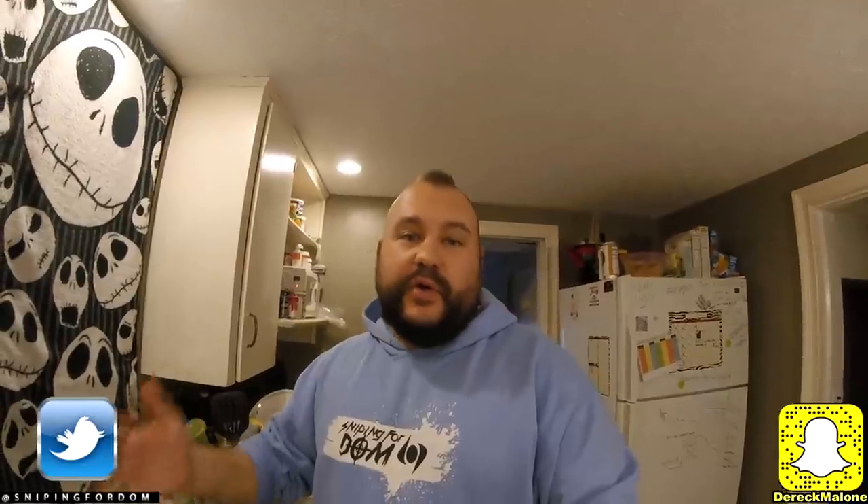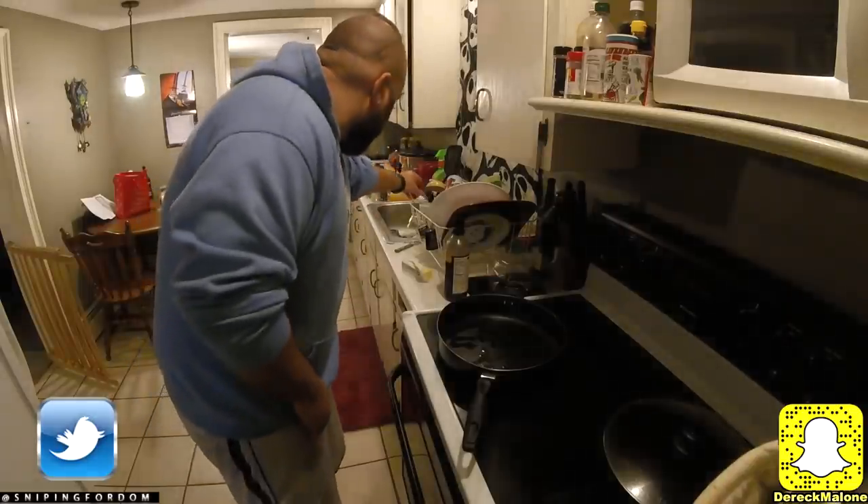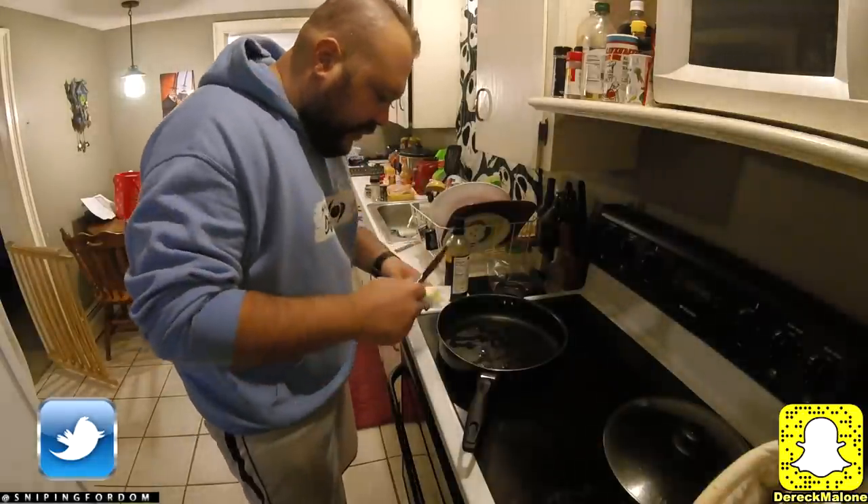Don't forget to smack a like on this video right now and let me know down in the comments if you've tried this or a version you've made yourself. This is a really cheap, quick, easy meal and it's pretty delicious. We're going to go ahead and get some butter in the pan.